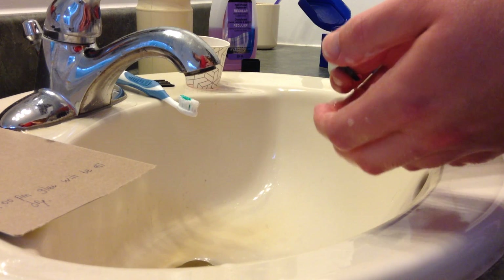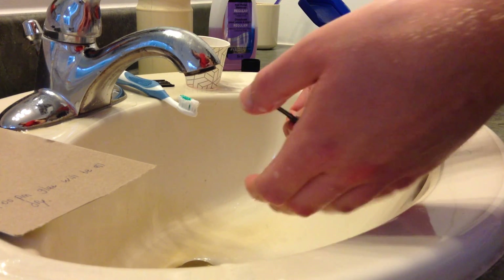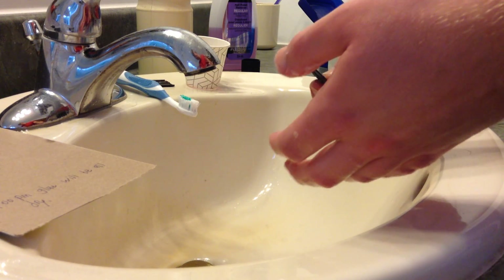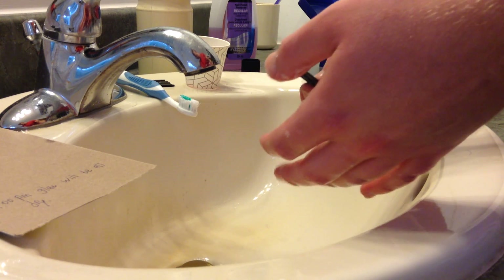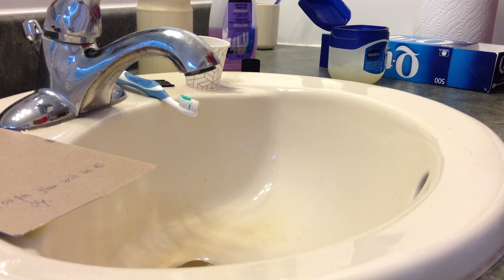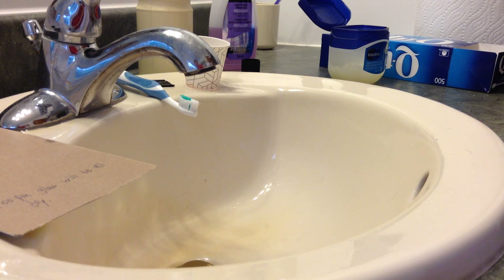If you're using Vaseline to remove white stuff off of cars and things, it's always best to do it when it's sunny out so you can easily see if the white stuff is off or not. I hope this helps you.